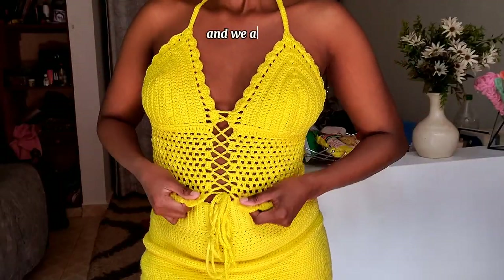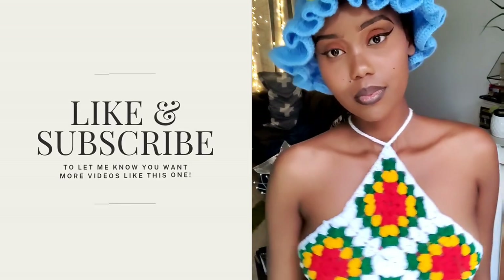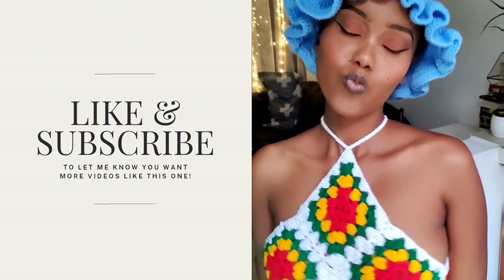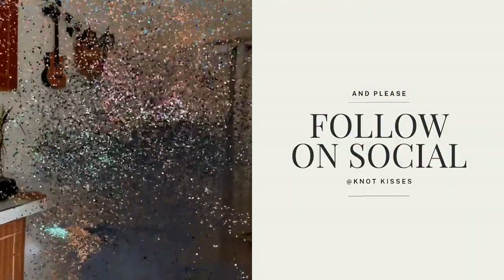And we are done! I hope you enjoyed this tutorial. Like and subscribe to let me know you want more videos like this one, and follow me on social media at knotkisses.